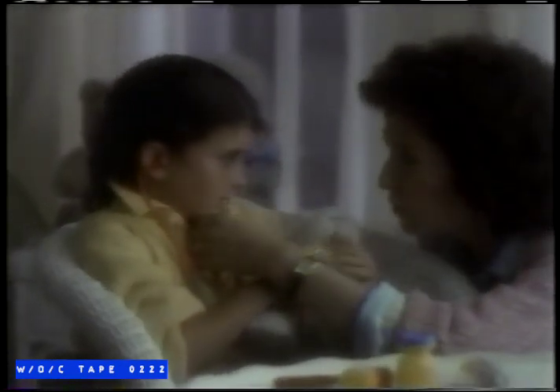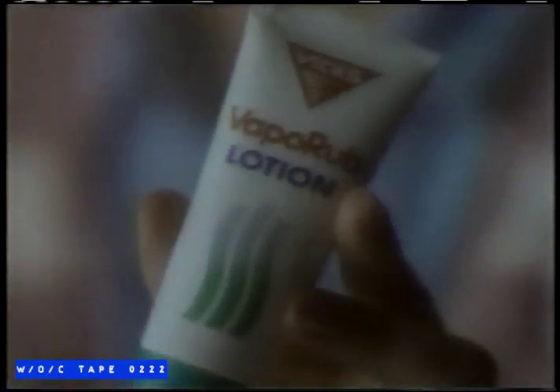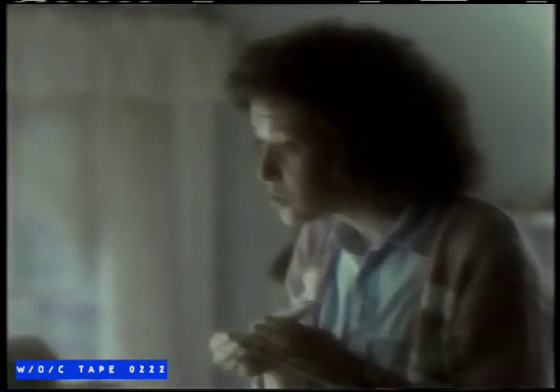Looks like the doctor could use some VapoRub. That's not VapoRub — it's VapoRub Lotion. See? It's not greasy. But its vapors still work three ways.